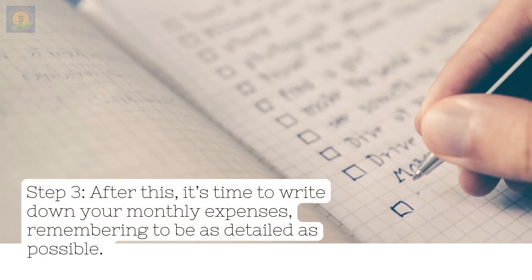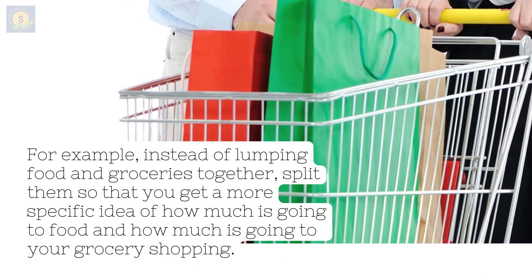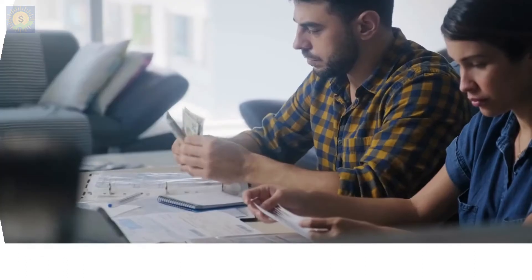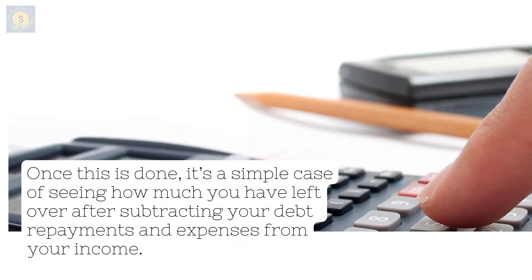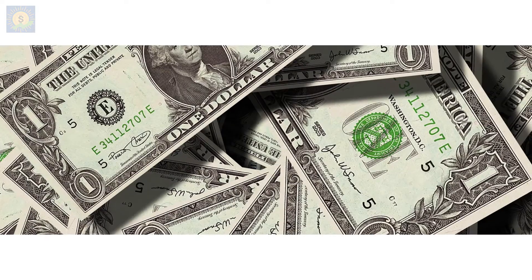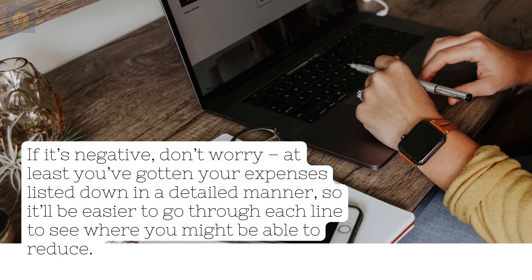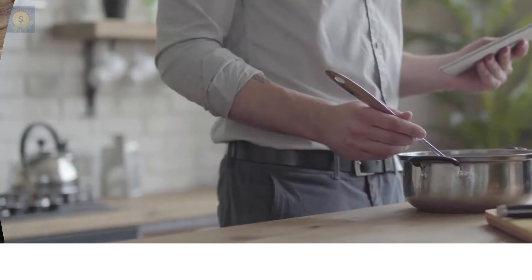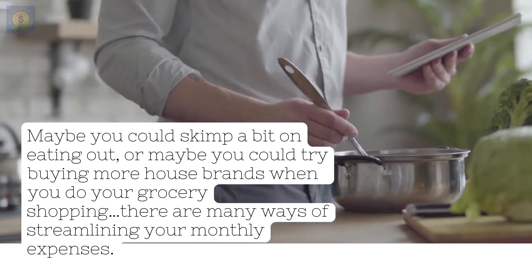Step 3: it's time to write down your monthly expenses, remembering to be as detailed as possible. For example, instead of lumping food and groceries together, split them so that you get a more specific idea of how much is going to food and how much is going to your grocery shopping. You can also further break down your food budget to dining out and takeouts or deliveries. Once this is done, it's a simple case of seeing how much you have left over after subtracting your debt repayments and expenses from your income. Hopefully this is a positive number, meaning that you earn more than you spend each month. If it's negative, don't worry — at least you've gotten your expenses listed down in a detailed manner, so it'll be easier to go through each line to see where you might be able to reduce. Maybe you could skimp a bit on eating out, or maybe you could try buying more house brands when you do your grocery shopping. There are many ways of streamlining your monthly expenses.